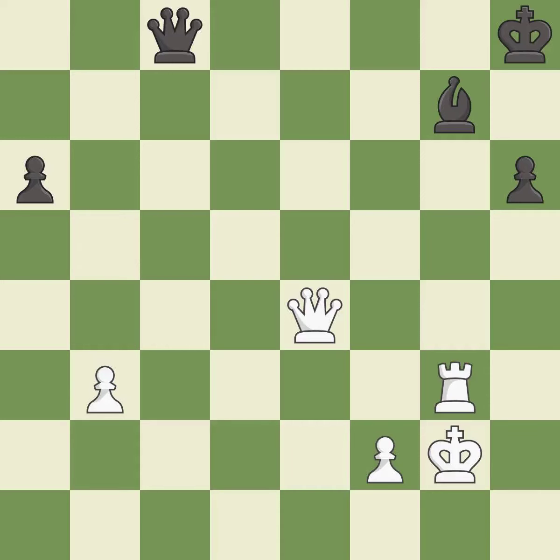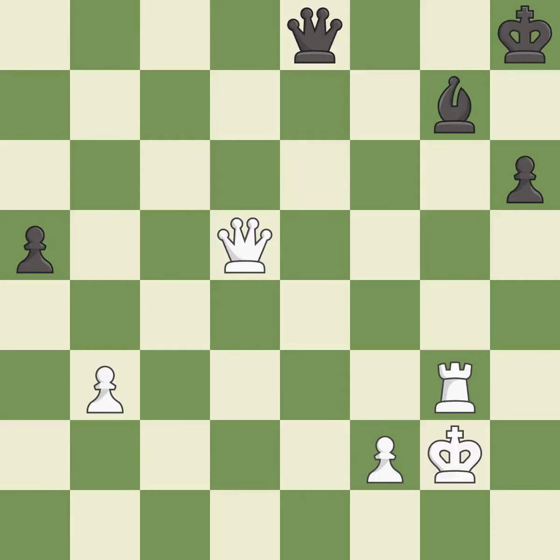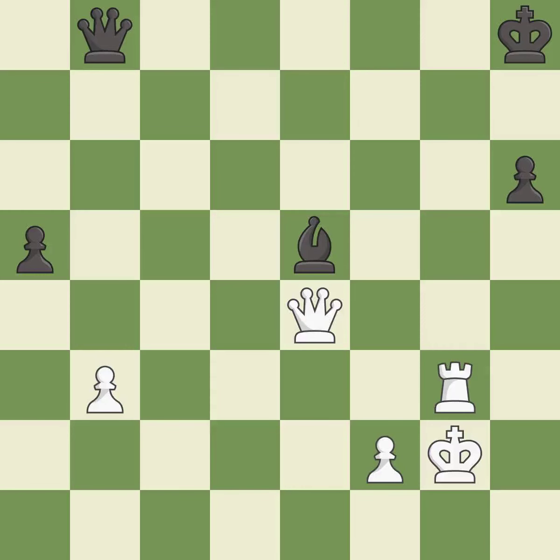One of the best moves — it is excellent. A very strong play — it is excellent. A solid choice — it is excellent. That's what I would have recommended — it is best. This threatens to play checkmate — it is best. This move puts the bishop on a safer square — it is excellent. This wins a bishop — it is good.